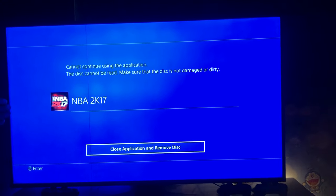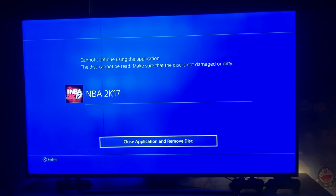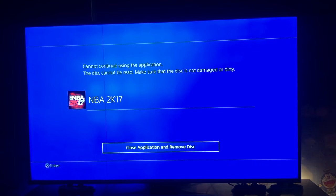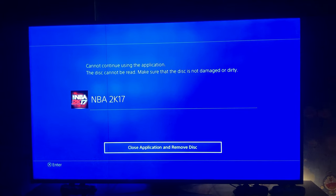Okay guys, here's what we've been waiting for. As you can see on the screen, it says 'Cannot continue using the application — this disc cannot be read, make sure the disc is not damaged or dirty.' My disc is not really damaged or dirty, so I don't know why it's giving me this screen.